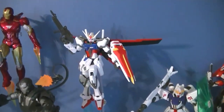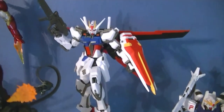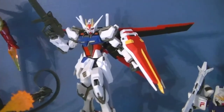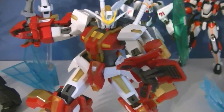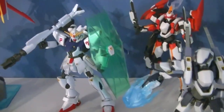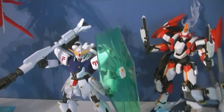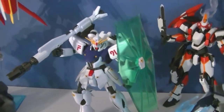Then we have the Strike Gundam, which is one of my favorite Gundam designs, so I'm really happy to have him. His review may or may not be up by the time you see this. The Extreme Gundam — I just got his review up today, so check that out. My favorite Gundam design so far is the F91, the Formula 91 — it's a really cool figure.